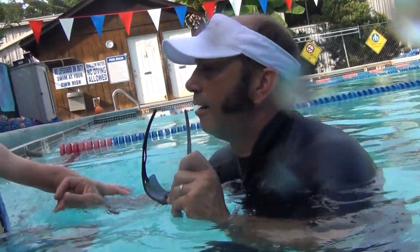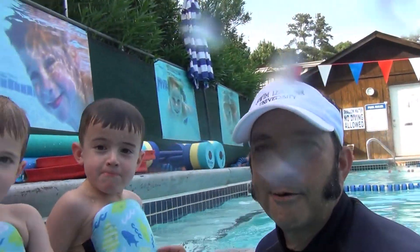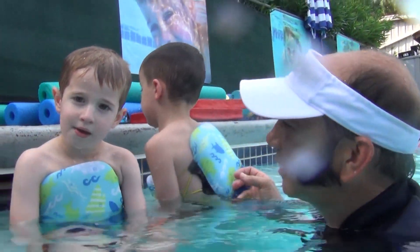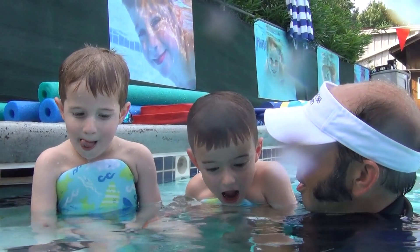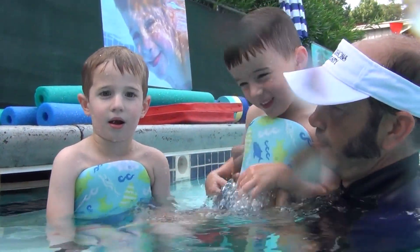Hello everyone, Jim Reiser, swimlessonsuniversity.com, back again here with Koa and Davis. We're now going to do a breath control exercise we call Hopping Frog Ball!